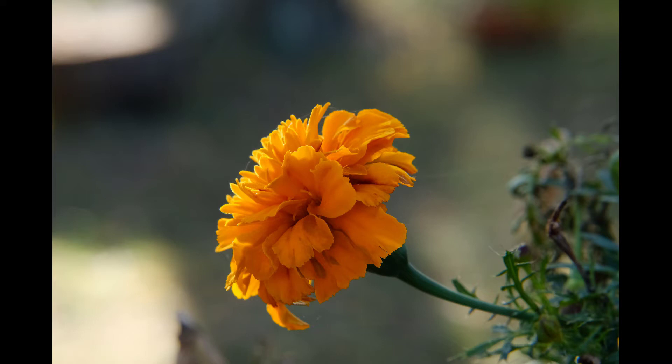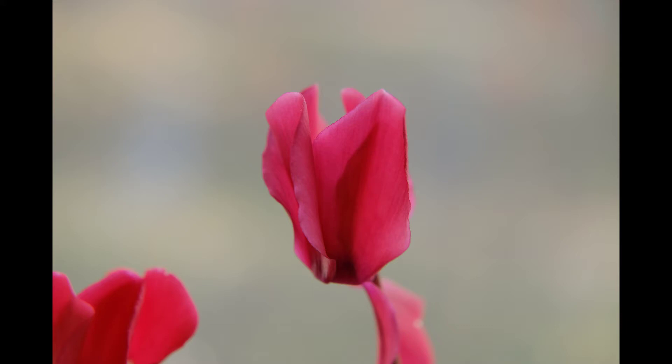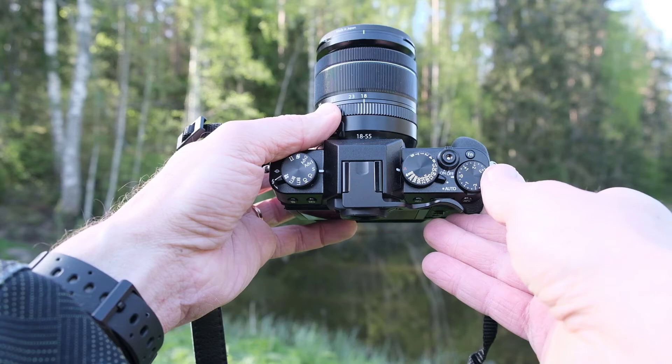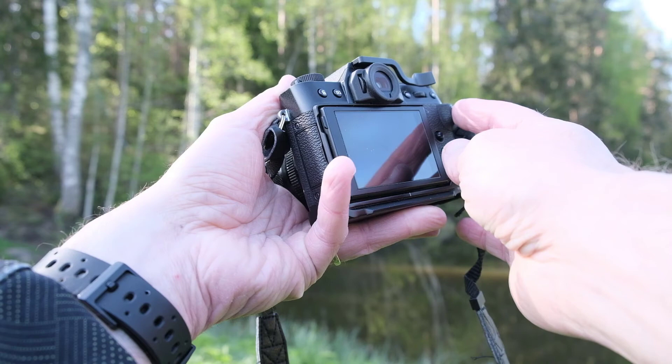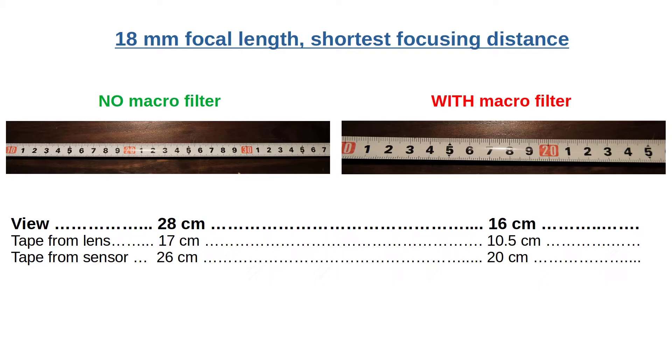It is best to use close-up filters with a zoom lens, and the longer the focal length, the more effect you get. You can calculate the magnification, shortest focusing distance, and field of view, but I'm going to spare you from math and just show you some practical examples I got with my Fujifilm X-T30 and Fujinon XF 18-55mm lens at the two extreme focal lengths. I photographed the tape measure as close as possible — what better way to show magnification, right?